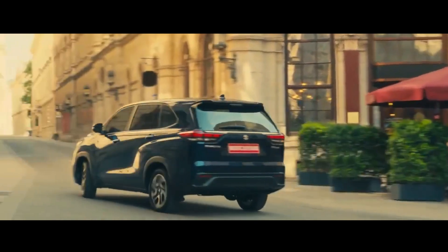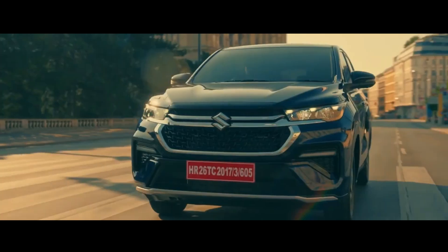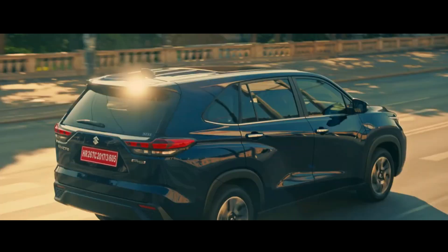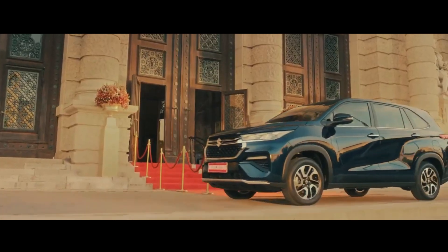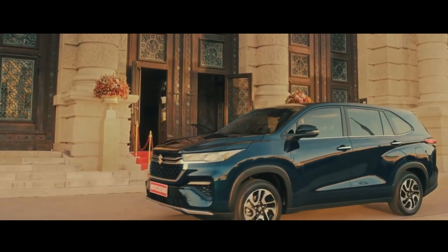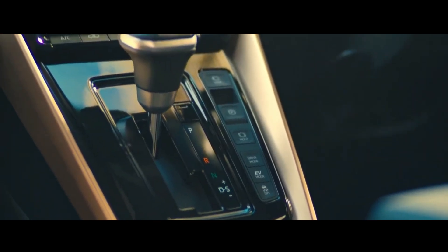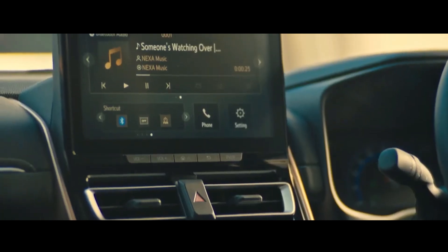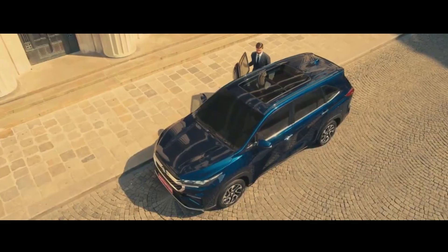Apart from those differences, as well as the Maruti Suzuki Invicto and hybrid badges, these two MPVs look quite similar. In terms of dimensions, the Invicto is identical to the Innova Hi-Cross. It measures 4,755 mm in length, 1,850 mm in width, and 1,795 mm in height, with a wheelbase of 2,850 mm.